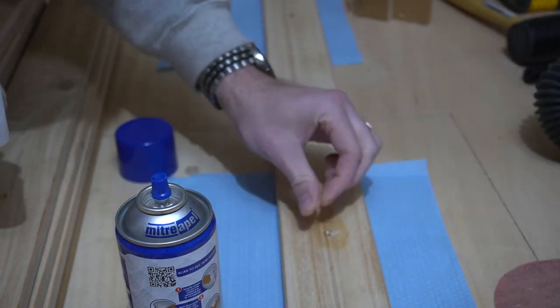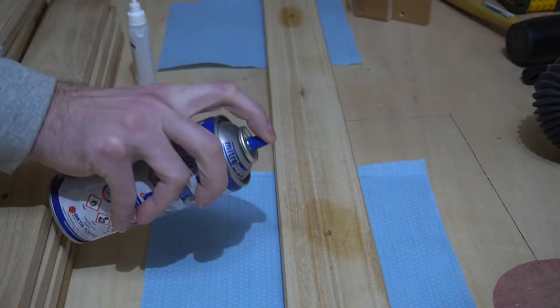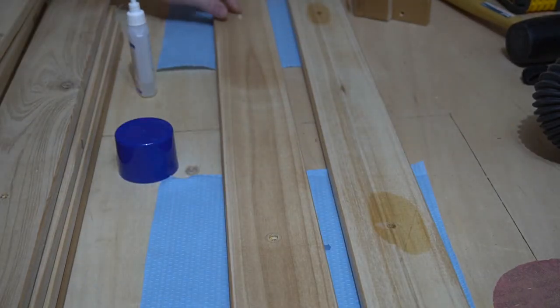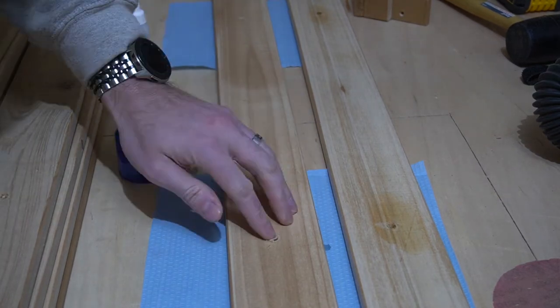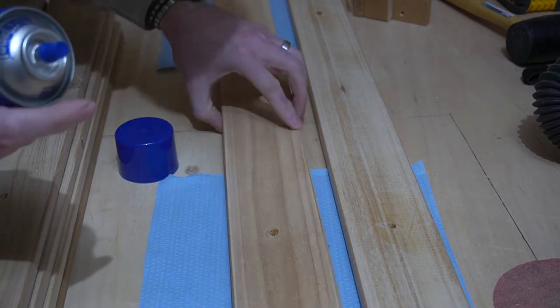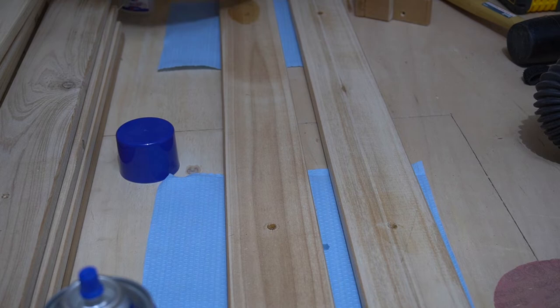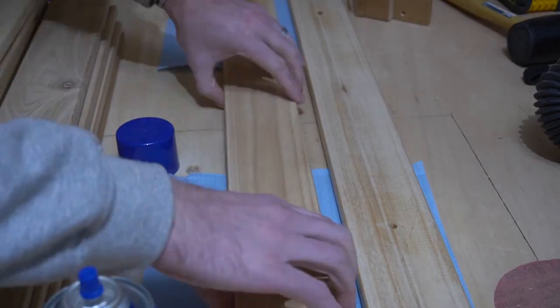There are multiple ways of filling holes. I ended up using some of the sawdust from all the sanding I just did to fill some of the holes, so I'm not using too much CA glue. I fill the holes, then use CA glue and spray it to get it hardened, then move on to the next piece. There are a whole bunch of boards so it took a while.